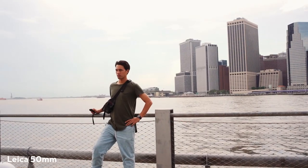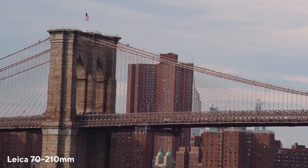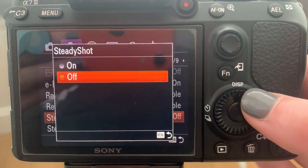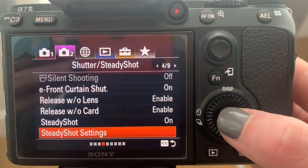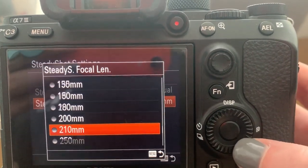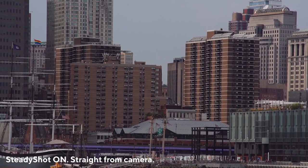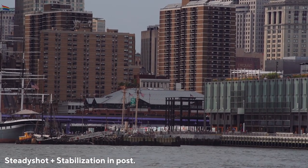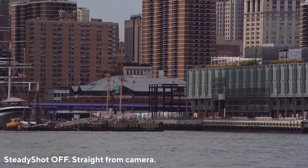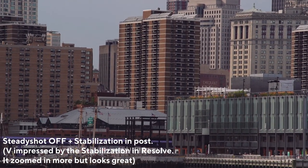Some Sonys have a great feature called Steady Shot — basically in-body stabilization. When you're adapting old lenses onto a Sony, it can't detect the focal length, so all you have to do is go into the settings, hit Steady Shot, make sure it's turned on, and then manually set it to your lens's focal length — whether it's 35mm or 210mm. This helps stabilization with video a ton. Here's a shot at 210mm handheld with Steady Shot on and a little post stabilization — and here's an example with Steady Shot off. Just a little pro tip if you're adapting older lenses onto your Sony.